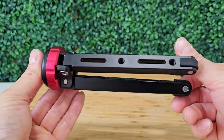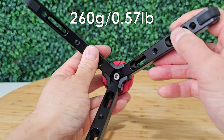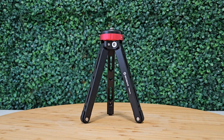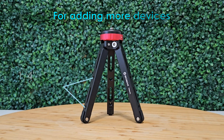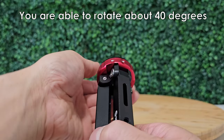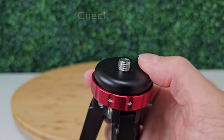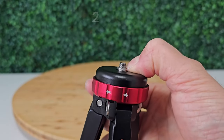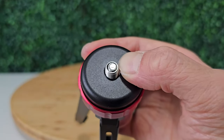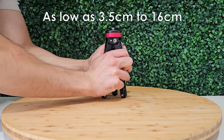This pocket-sized tripod looks pretty nice, it feels like it's heavy-duty, it's made out of strong aluminum, and it's super lightweight, easy to carry anywhere you want. So, let's go!